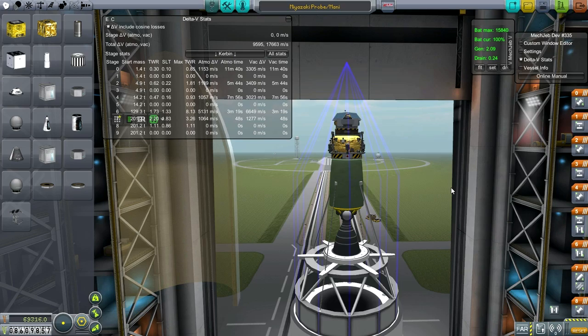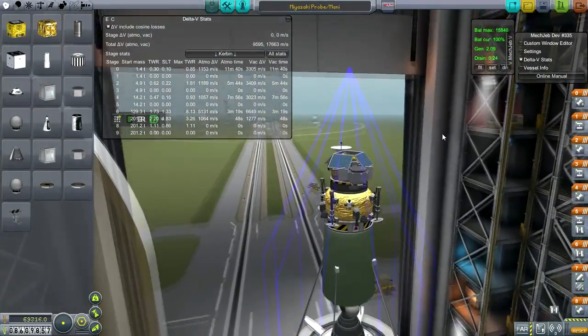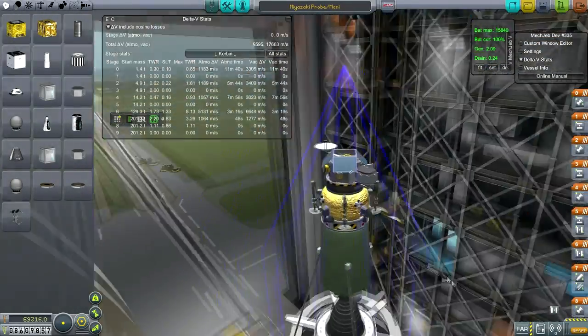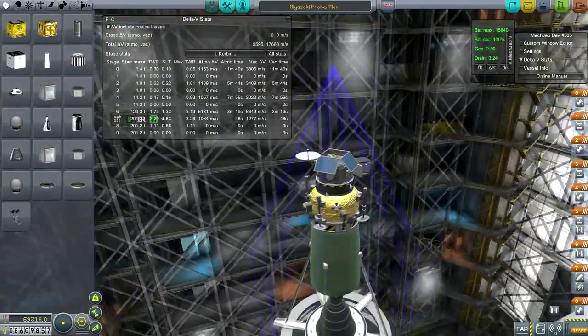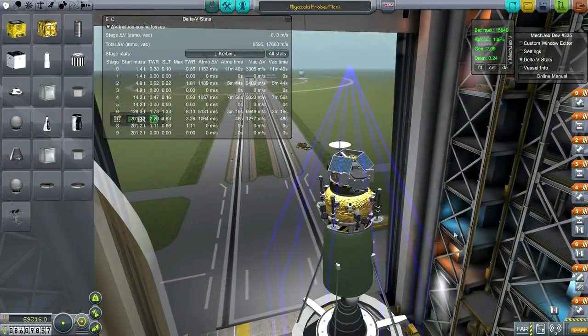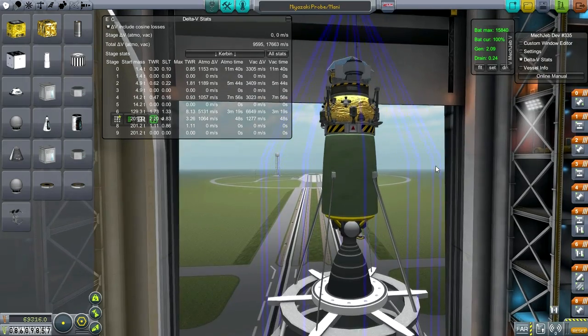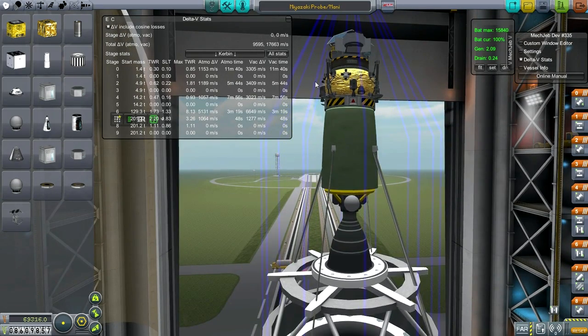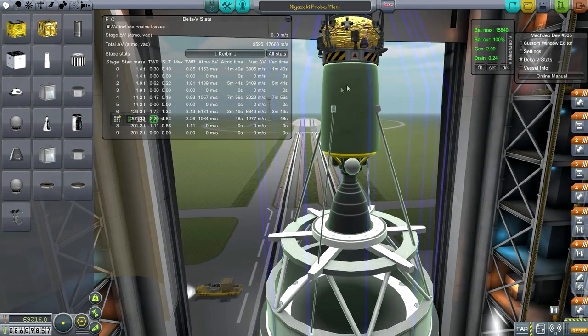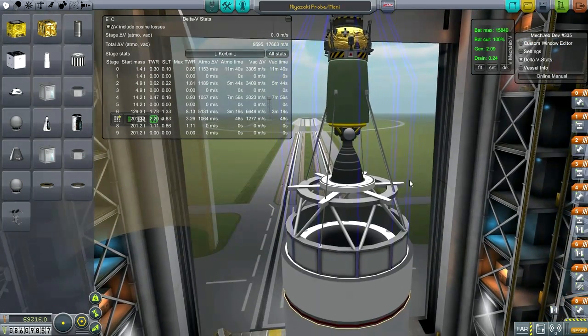Hello everyone and welcome back to my realism overhaul series in Kerbal Space Program 0.24.2. In this episode I hope to get a cute little lander on the moon in a biome we haven't been to before. The lander has a seismometer, thermometer, gravioli detector, one snap RTG, some solar panels, and communications. It has 3,300 delta-v and is about 1.5 tons altogether. Its lunar transfer stage uses the Estes engine with 3,400 delta-v, and that assembly is about 5 tons total, which is pretty light.